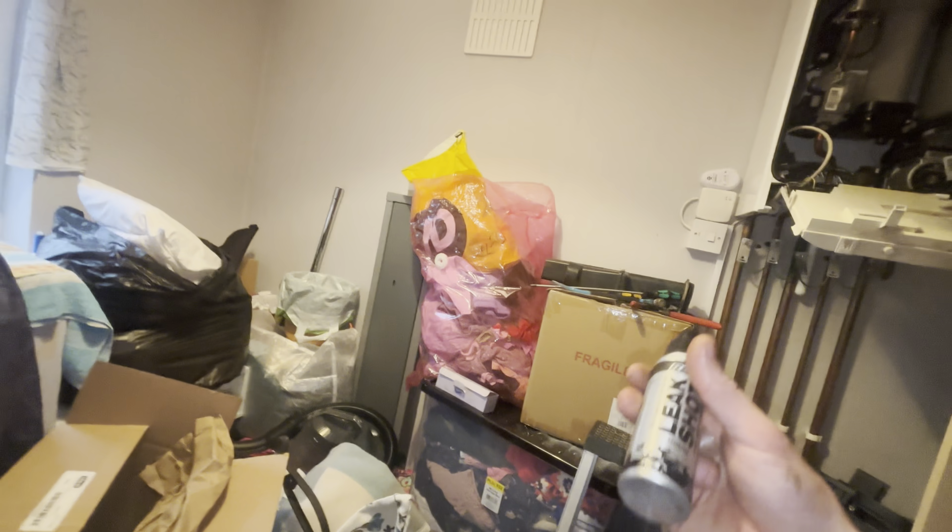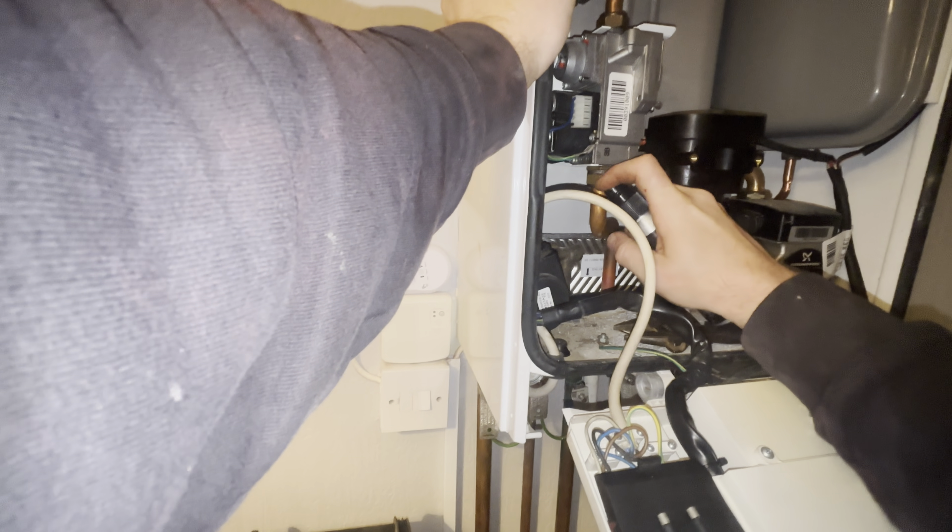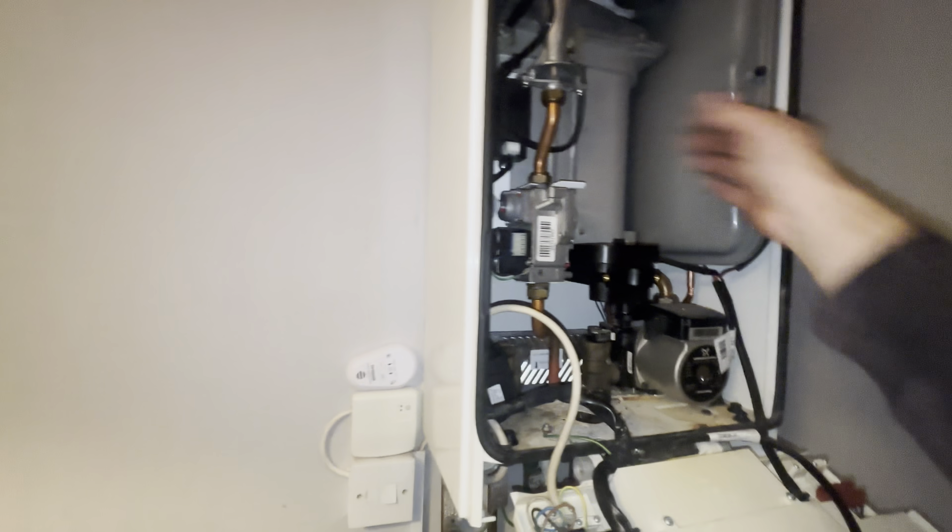Let's get some bubbles on that. We haven't got to check this again, but what would you do here gas engineers - would you do a full tightness test or just spray it like that? I'm going to tell you what I'm doing - I could just spray it, I'm not going to do a tightness test. Just want your opinions on that.